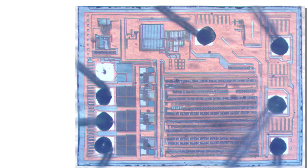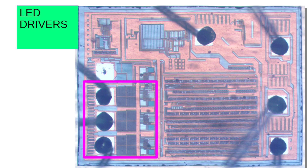Here's the controller die looking straight down. It looks a little wavy because I'm photographing it through that clear material used to encapsulate all the semiconductors. If we draw our attention to the lower left, we can see three identical structures — those are the outputs to the LEDs.